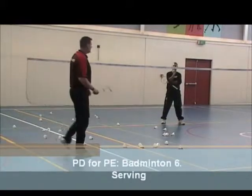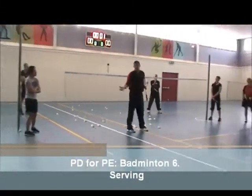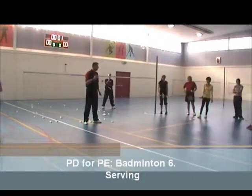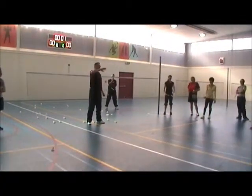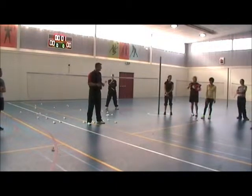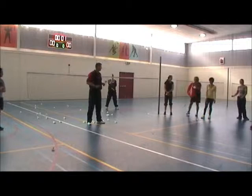That is very, very important — if you want your students to be better at playing badminton in the long term, they need to have the right grip. That is very, very important.